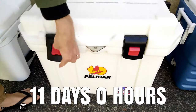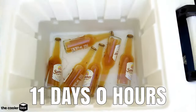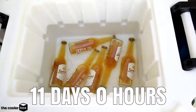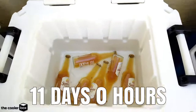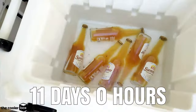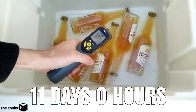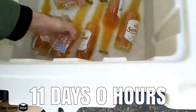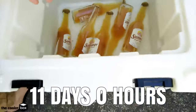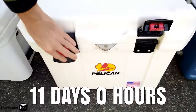Here we are on day 11 with our Pelican Pro Gear Elite and this has completely run out of ice. I did check this cooler at 10:30 last night, which means it was 10 days and 6 hours, and it still had a little bit of ice in it — enough to last maybe another hour or so. The water in here is still really cold to touch, around 38 degrees Fahrenheit or 3.5 degrees Celsius. These beers would be really nice to drink but it is completely out of ice. It lasted 10 days and 6 hours.